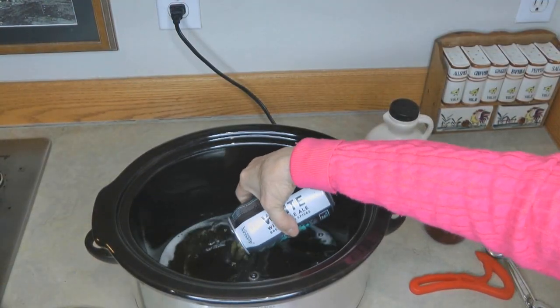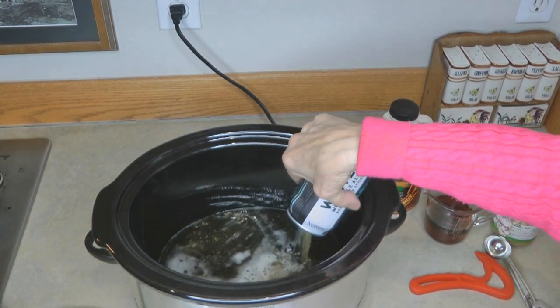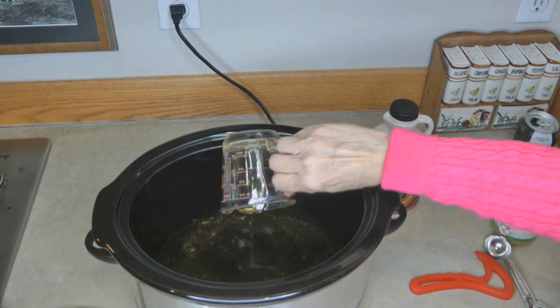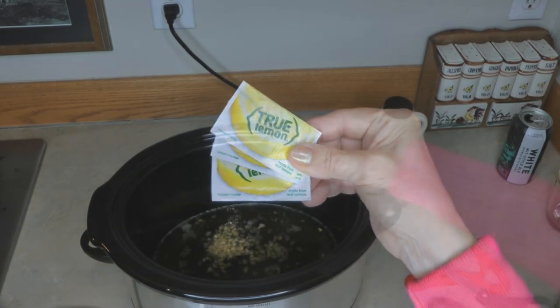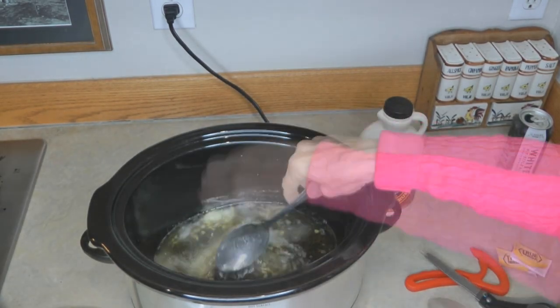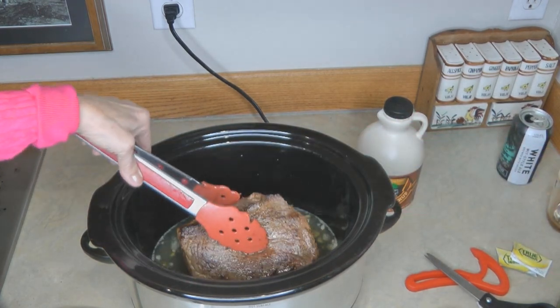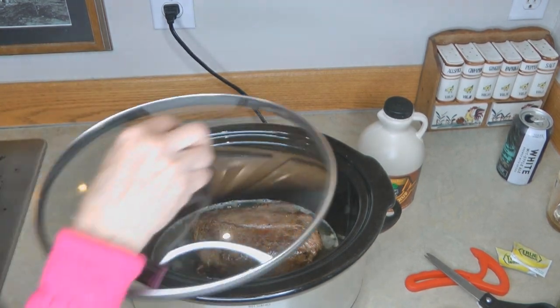Now I'm going to spray my Crock-Pot so nothing sticks, and I'm going to add the Yukon marinade ingredients. In goes the can of beer, one half cup of maple syrup, one tablespoon of crushed garlic, and the three packets of True Lemon. Stir it up to make sure it's all incorporated, and now I'm going to place the braised moose roast into the marinade.